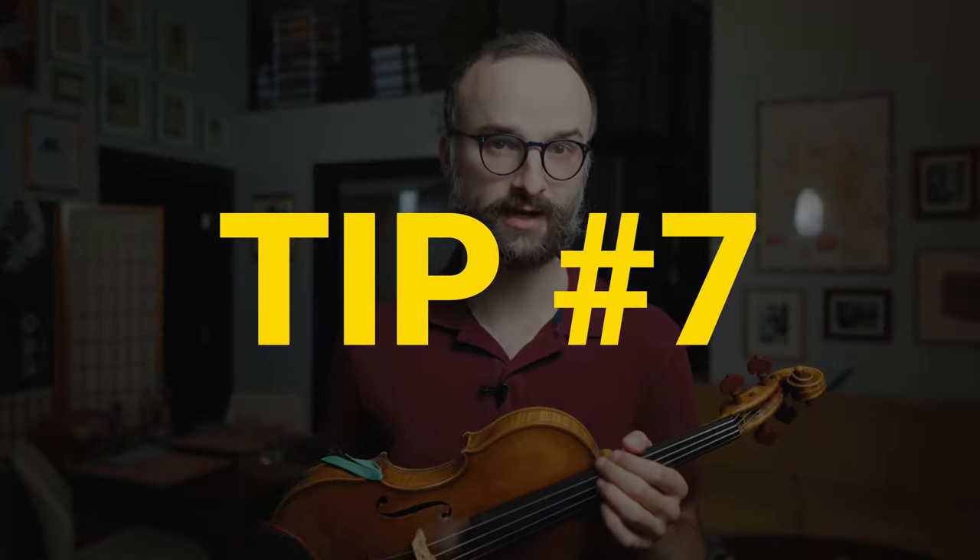If you haven't already, do check out part one and two of this series because some of these tips can be combined to make even more powerful practice methods. So here's tip number seven.